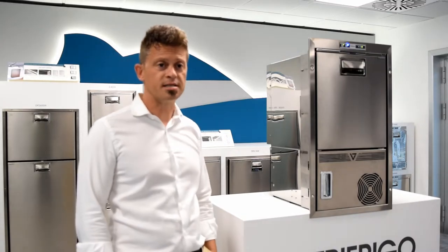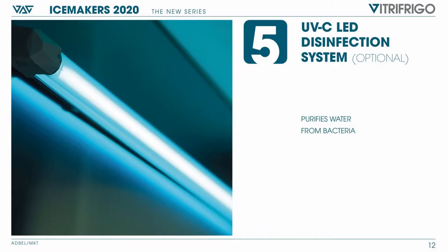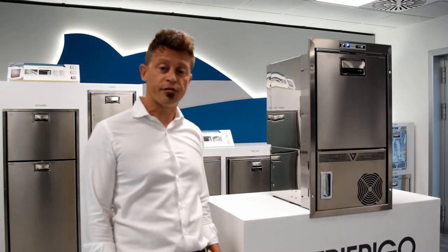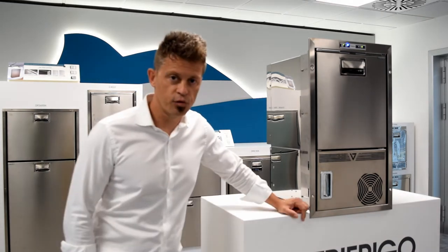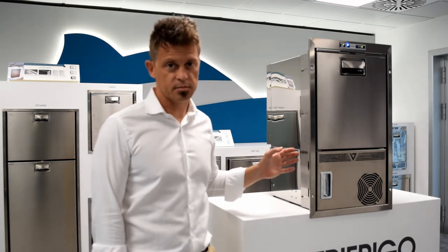Last but not least, the unit comes with an optional UVC LED disinfection system — an optional feature that purifies water from bacteria. This system is particularly useful when the ice maker is connected to the water system of the boat.